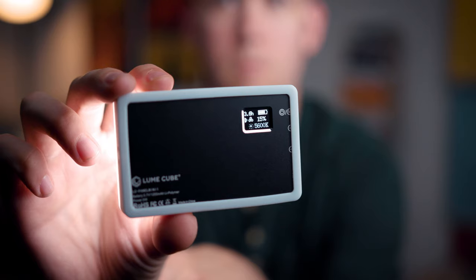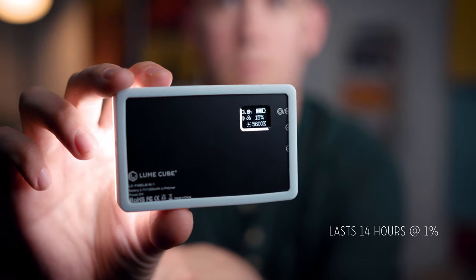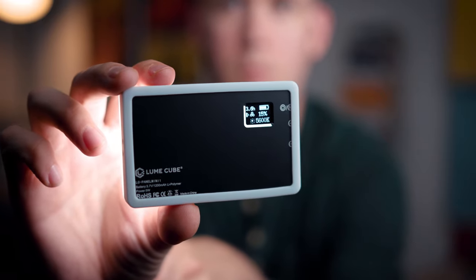Unlike some of Lume Cube's other products, this is not waterproof, so you won't be taking it underwater. But it will last a long time at low brightness — 14 hours at 1%, which is great for just an accent or fill light. At full brightness as a main light source, you'll get a little over an hour, maybe 75 minutes or so. If you need longer runtime, just bring a USB-C battery bank, attach it to the side, and you can power this much longer than the built-in battery.